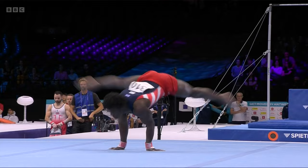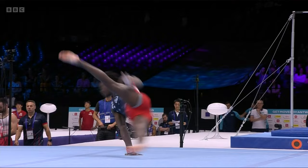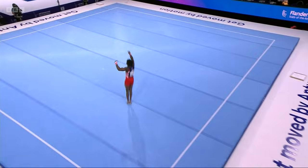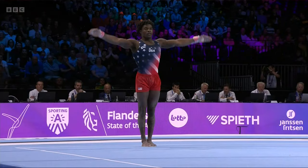On floor, all these moves are added together to give you your difficulty score — your D score. So each difficult element will have a value, and it'll be added in to the top 10 elements to give him a D score. And of course, any errors you make, like a step on landing, comes off your execution score. Just the tiniest hop there — your execution score starts from 10 and any little mistake counts against you.